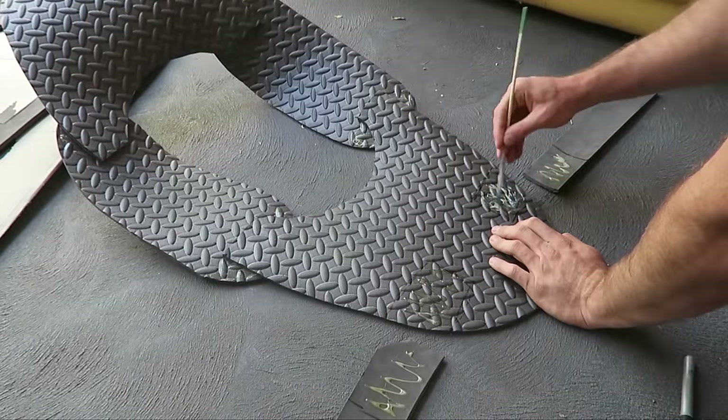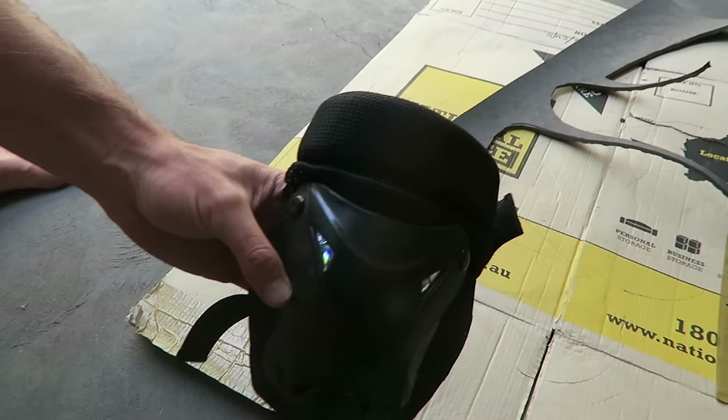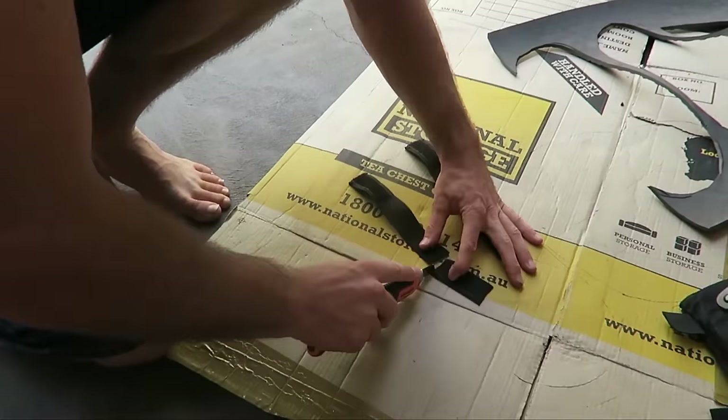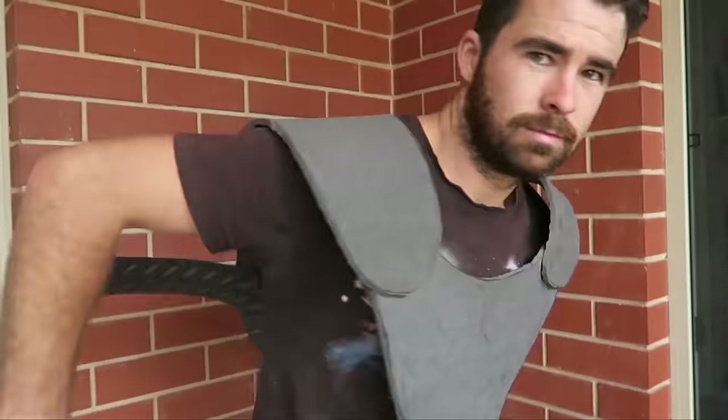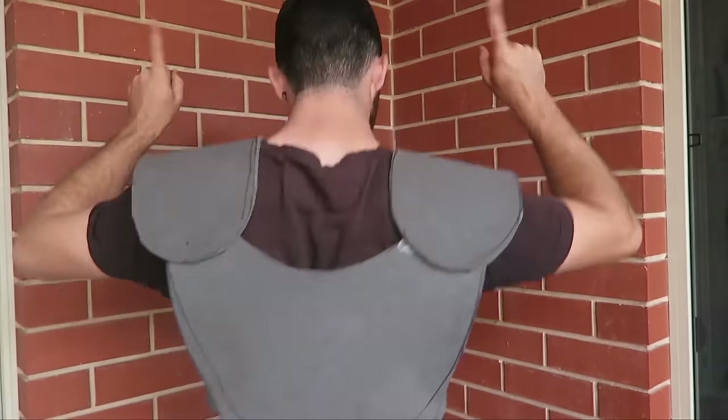I didn't use contact bond to stick the rib supports to the front plate. Instead, I got some velcro from an old knee pad and used hot glue to attach it to the front part of those rib support straps. That way I could put the armor on easily and tighten it with the velcro once it's on.